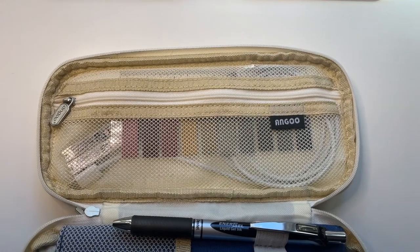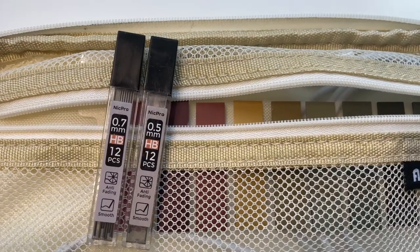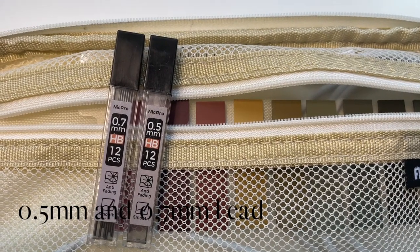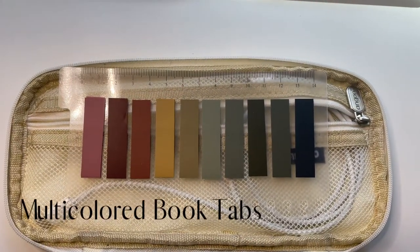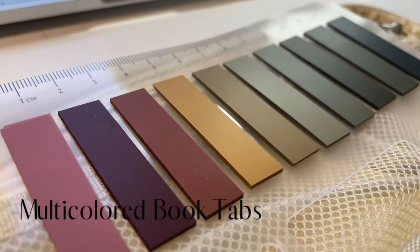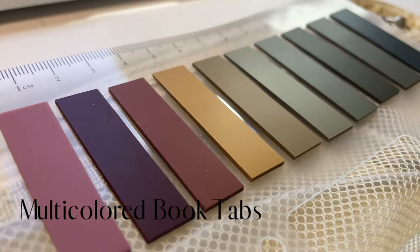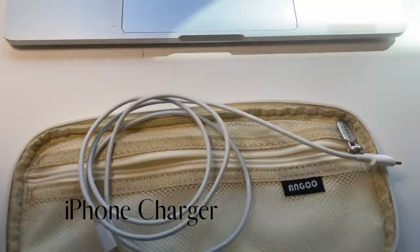When you open the other side of the pencil case, you'll see a zipper compartment. In here I keep two packs of lead in 0.7 and 0.5 millimeters. I also keep these colorful book tabs that were featured in my last video — these are super helpful for annotating books. The last thing is a phone charger, because if my phone ever dies at school I can recharge it.